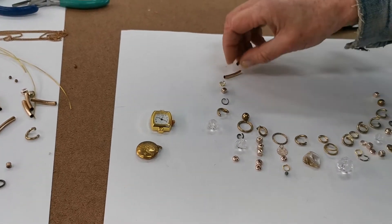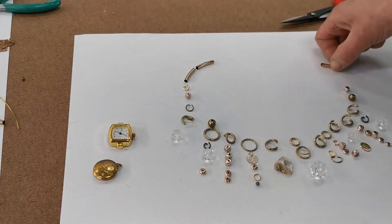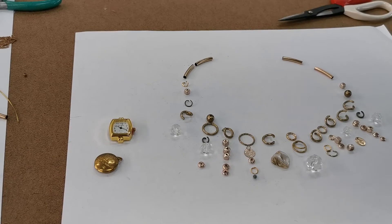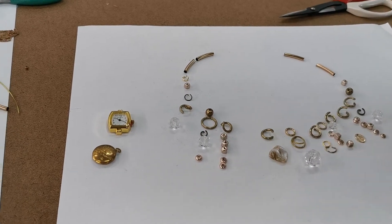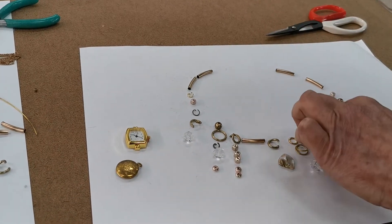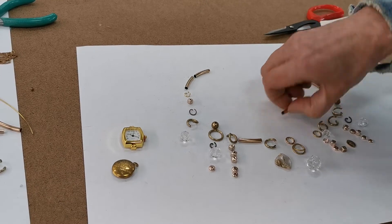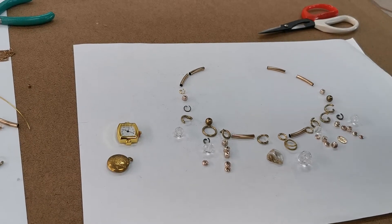I might want to thread some tubing on the chain so it looks different rather than just having straight chain. Maybe I'll remove something altogether and put some tubing at the front so it looks more balanced. This one looks a bit weak, so maybe I'll remove that and try some tubing here instead. At this point I could photograph it again — I've got a completely new design.